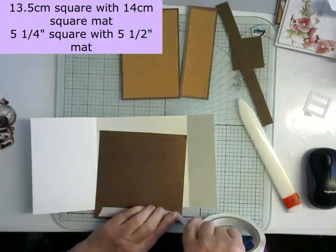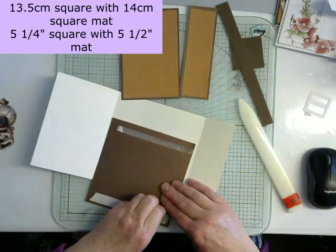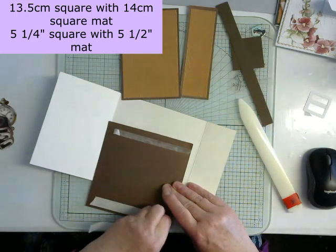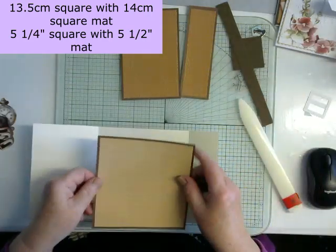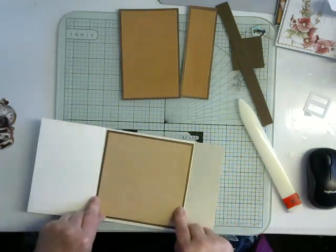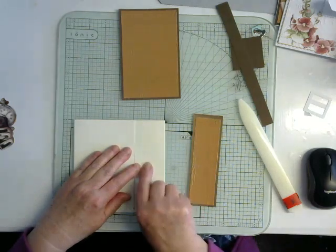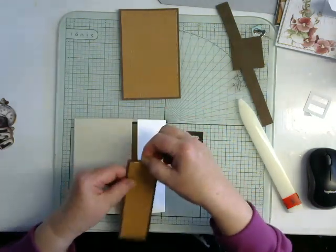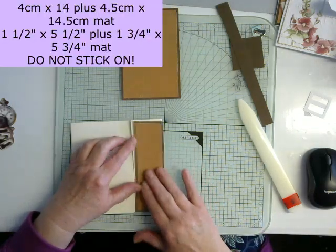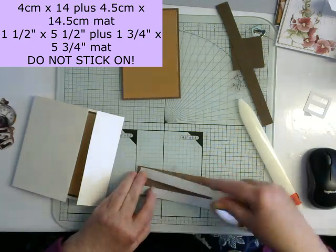I'm going to fit a piece in the middle — because if you're making your recipient open a buckle to get inside, there ought to be something nice inside. Always make sure you're away from the creases so that it folds nicely. This is five centimetres, so I've cut my centre piece one centimetre smaller at four centimetres, and I've put a little mat around it. I'm going to prepare this piece with tape — but this is the last bit I want to put on, so I'll put it to one side and prepare this side first.